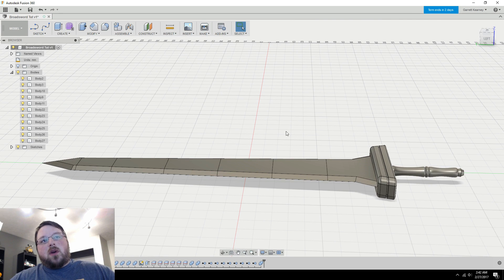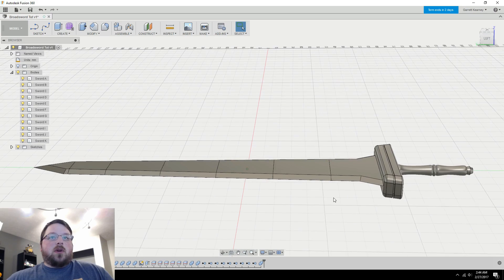Now that everything is split the way you want, you should go through and name everything according to how you want to print it — it'll make organizing things a lot smoother. It can be as simple as naming this piece 'Sword A,' this piece 'Sword B,' and so on, because that way it tells you exactly what pieces go where and how to assemble them afterwards.